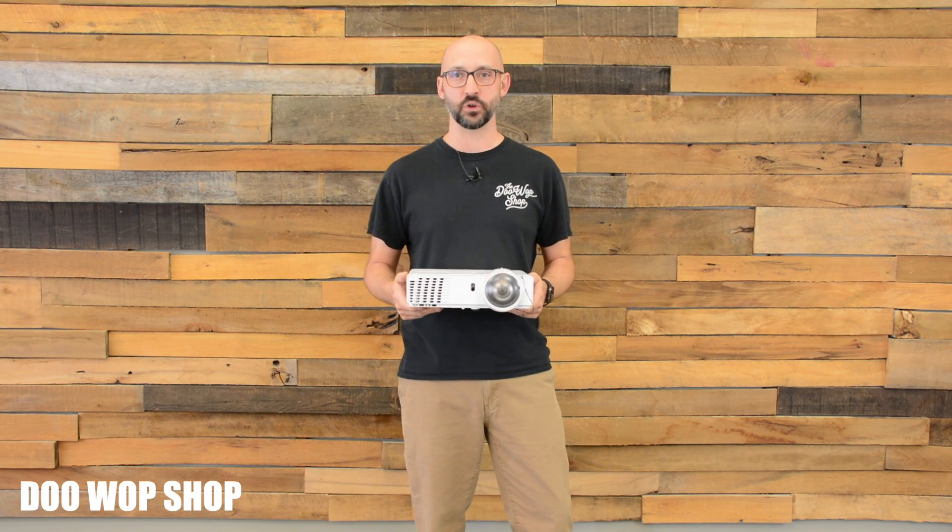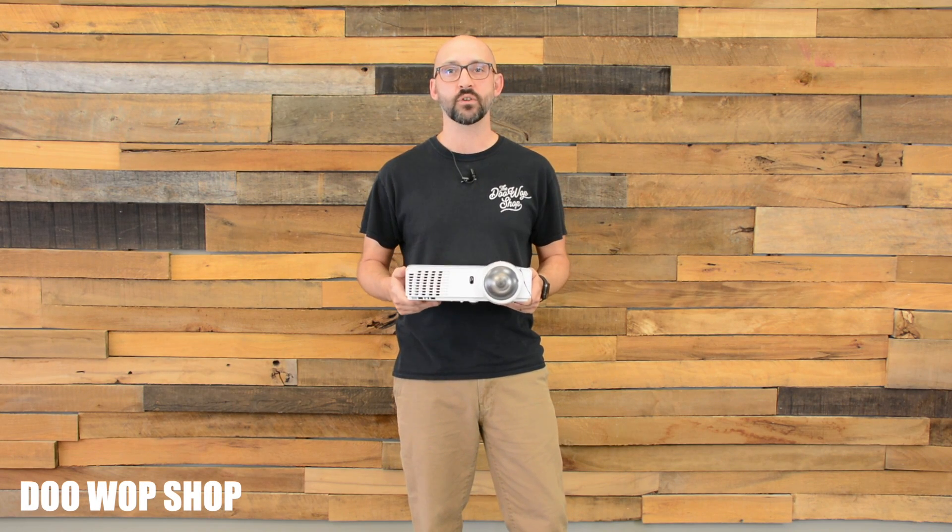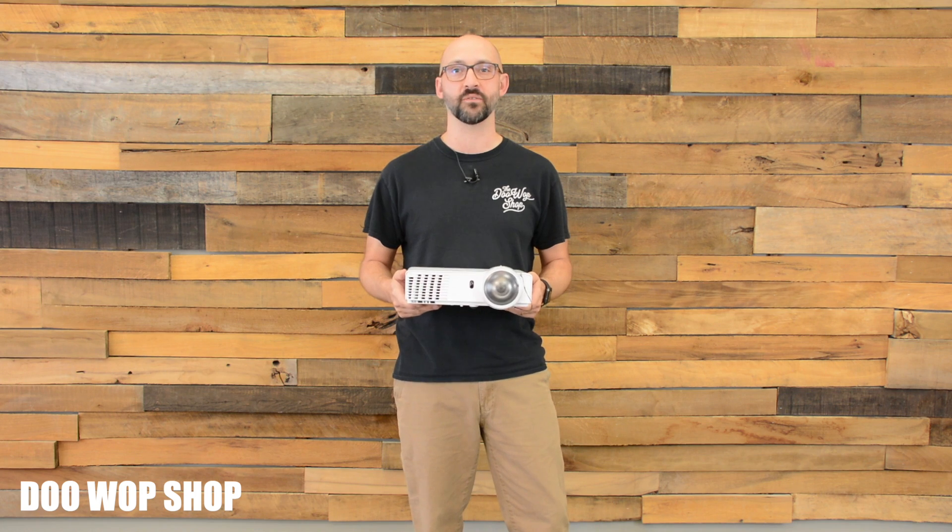So you've rented a projector and screen from the Doo-Wop Shop. I'm going to go over everything that you need to know to use it with confidence.